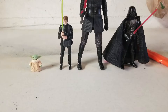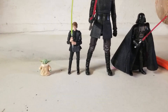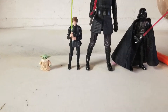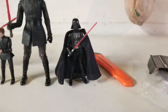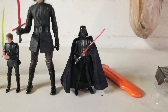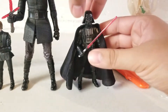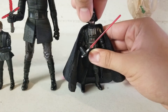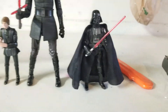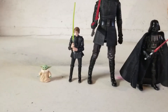Speaking of tiny, let's do some size comparisons. Here he is next to the Black Series Return of the Jedi Luke Skywalker, the 12-inch scale Last Jedi Kylo Ren, and the Black Series Return of the Jedi Darth Vader with removable helmet. As you can see, he is extremely tiny compared to everyone — as he should be.